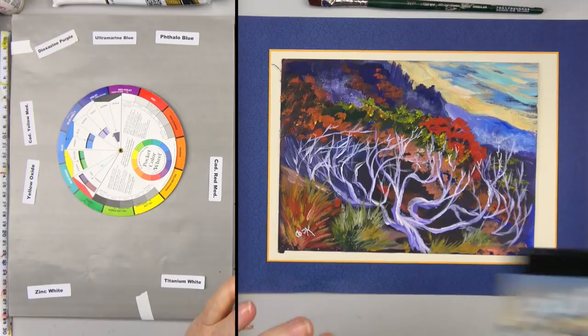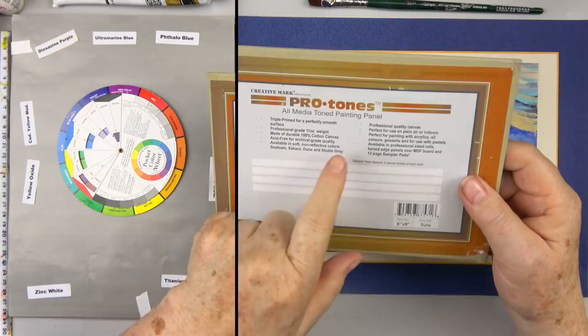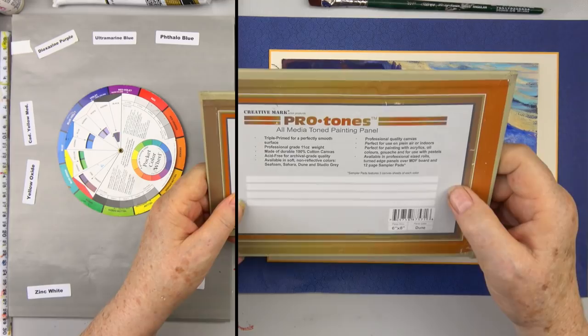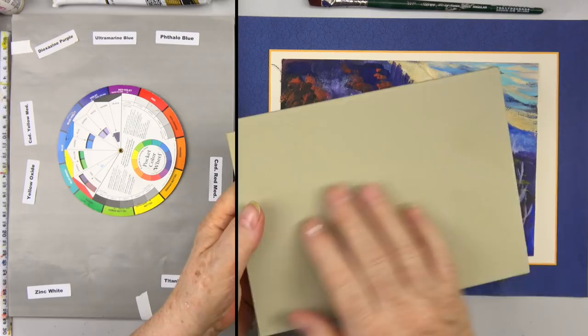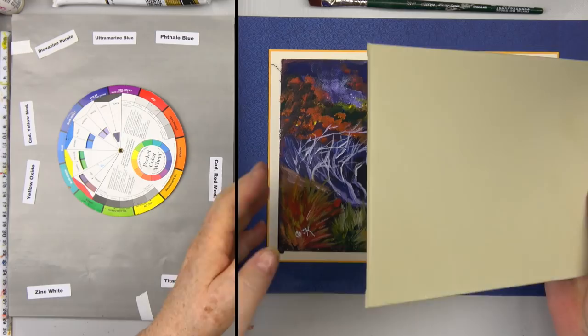They also make tablets, but they also make something called the Protones All Media Tone Painting Panel — this is on real hardboard, acid-free archival quality, and it's actually on masonite, not on cardboard, which is a big difference. This came in a neutral kind of brown color, which was perfect for what we're doing, and we did sand it because it was a little rough.